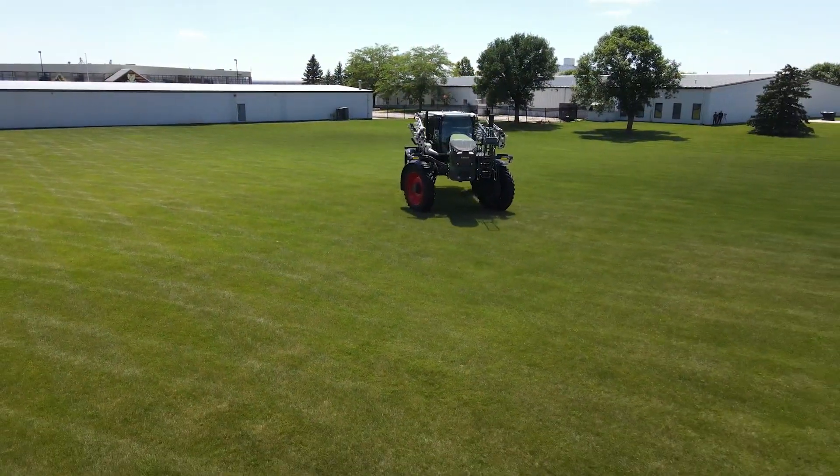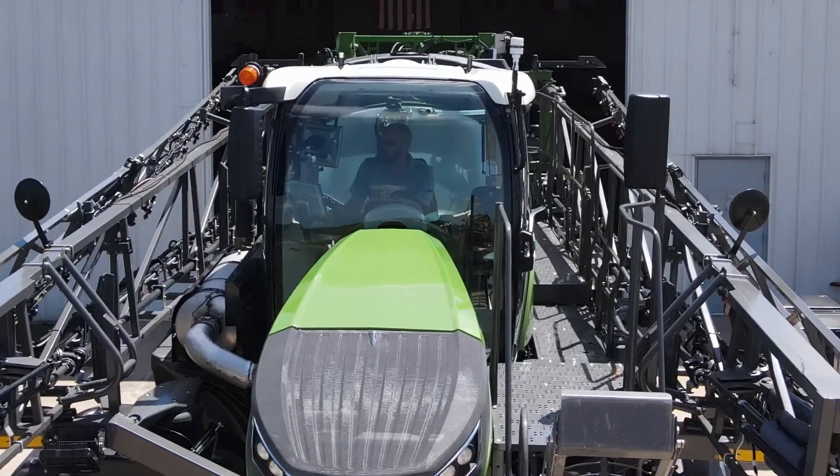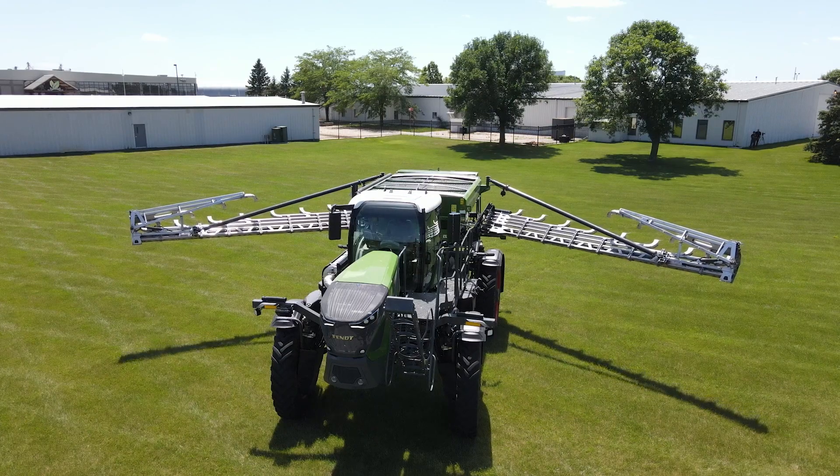If they are not present, the Rogator is liquid only and cannot be switched over to run a dry system. The Rogator we are working with today is a Fendt 937H. However, the steps we will go through will work for any combo ready chassis.